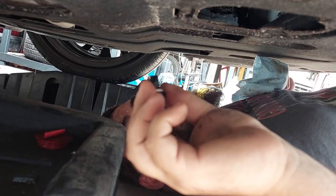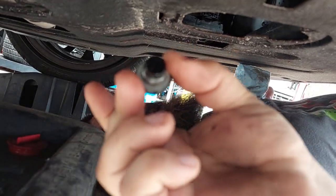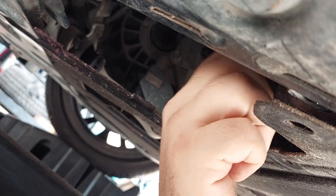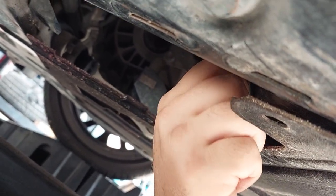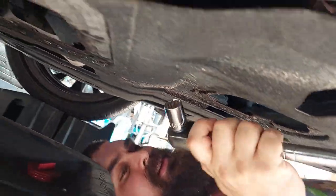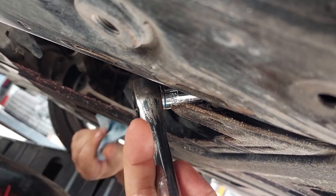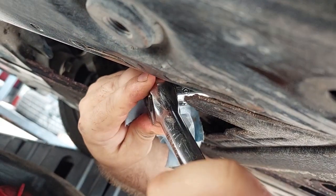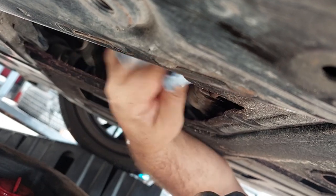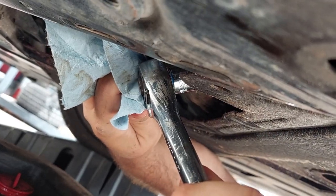Just about got everything drained out — it's down to just a trickle. I wiped off my drain bolt and put my new crush washer on. Spin it on, and then figure out where you put your ratchet. Like I said, don't be that guy that gets excited and kills these things — they don't have to be that tight, because you're using a fresh crush washer, which is what does all the sealing for you. You crush it a little bit, and that's good.